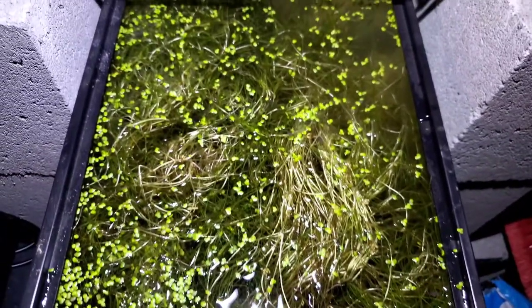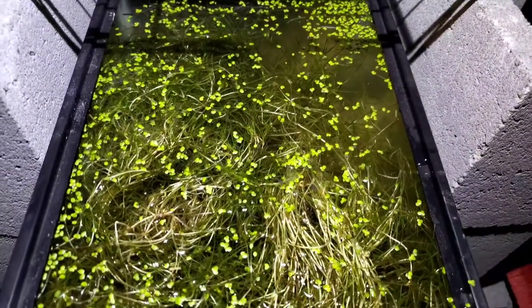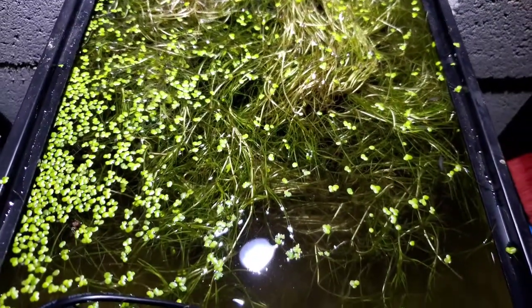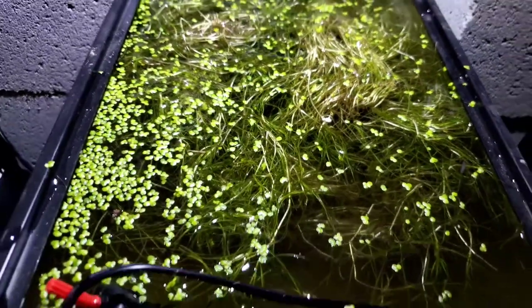It looks pretty clean to me — I don't know, these things were hiding amazingly. But anyway, kind of cool. One of the hazards that can happen when you do your natural collection. I expected some hitchhikers, but the amount I got in just this small little clump was amazing. I really could not get over how many there really were — it was insane.